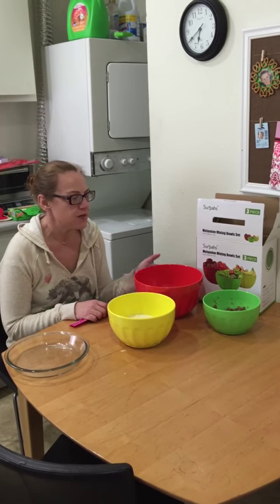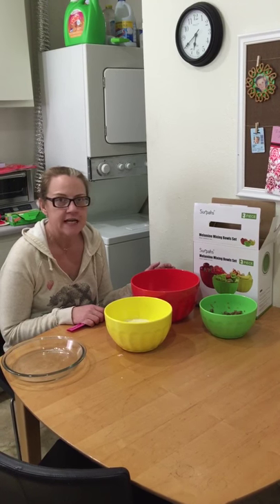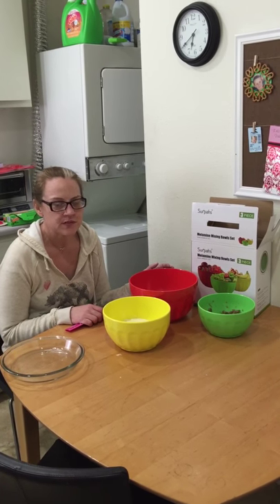Hi, this is a video review of the Serpus Melamine mixing bowl set. It's a three-piece mixing bowl set.